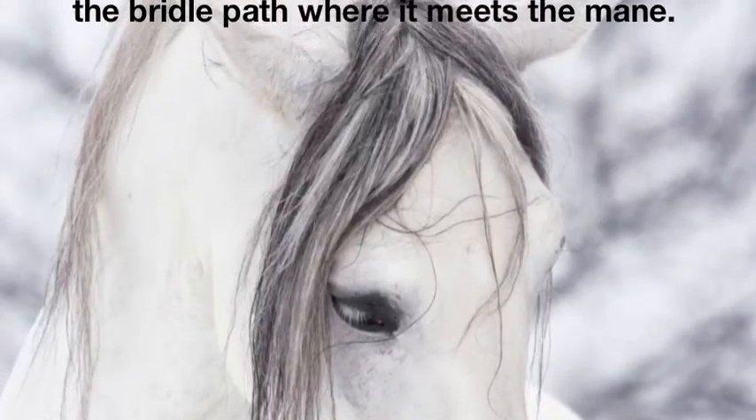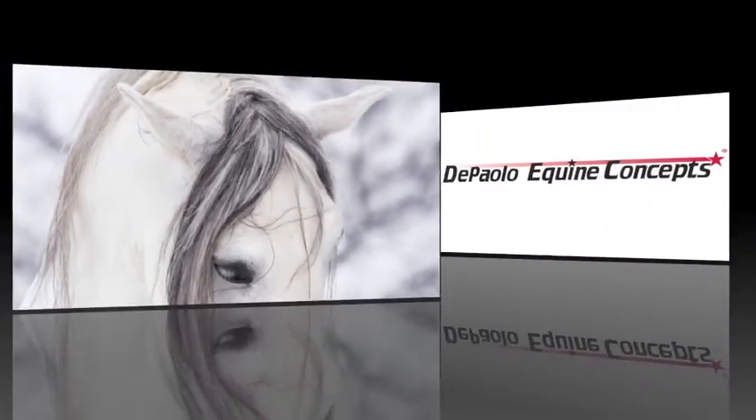To order horse hair analysis, please visit dapaloequineconcepts.com.